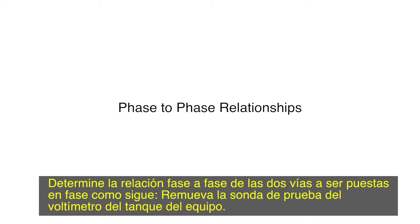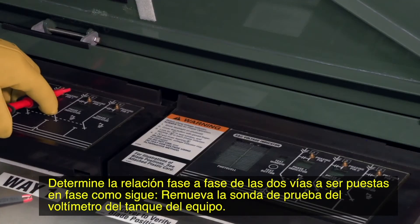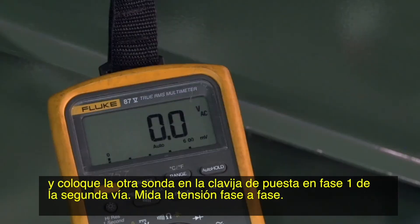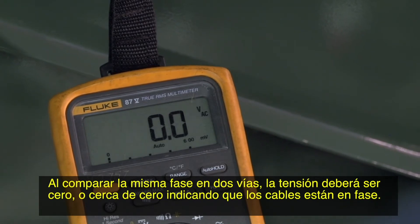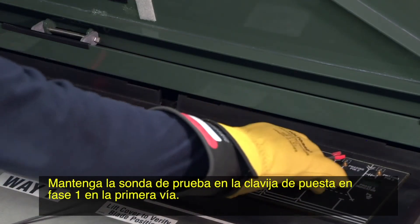Determine the phase to phase relationships of the two ways to be phased as follows. Remove the test probe of the voltmeter from the switchgear tank. Place one of the test probes on phasing pin one of the first way and place the other probe on phasing pin one of the second way. Measure the phase to phase voltage. When comparing the same phase of two ways, the voltage should be zero or close to zero, indicating that the cables are in phase.